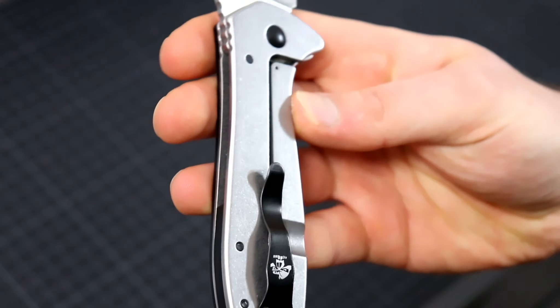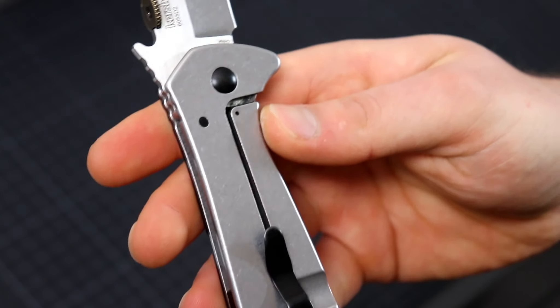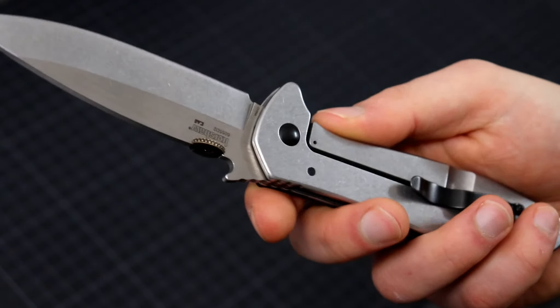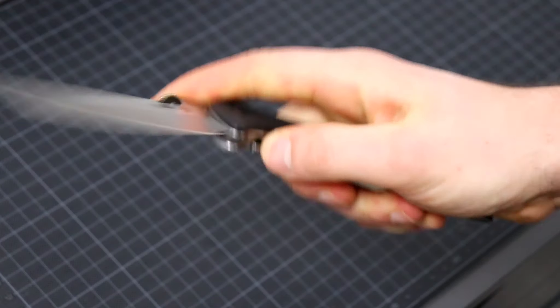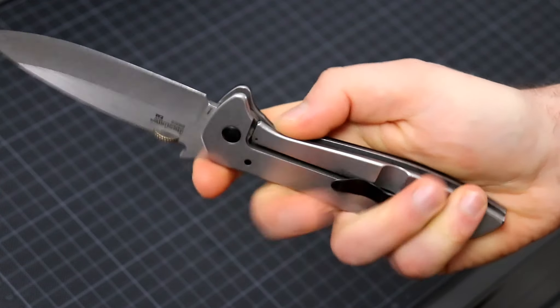This knife for the longest time was in 8Cr13MoV steel, and now this one is in D2. I'm not sure if they make both versions, but at least this version is in D2 steel. Maybe they just only make this in D2 now, I don't know. You don't see these too often on the market - they don't seem to be in production all the time.